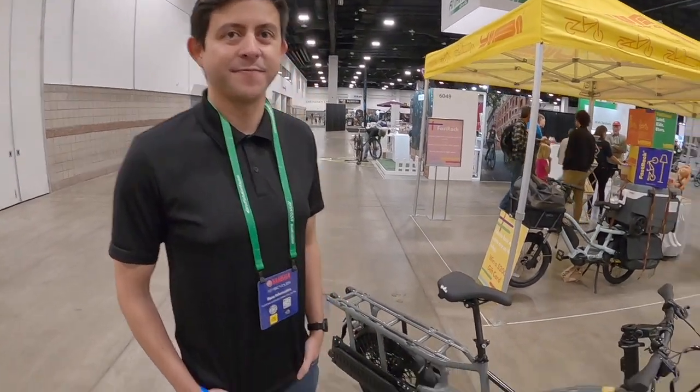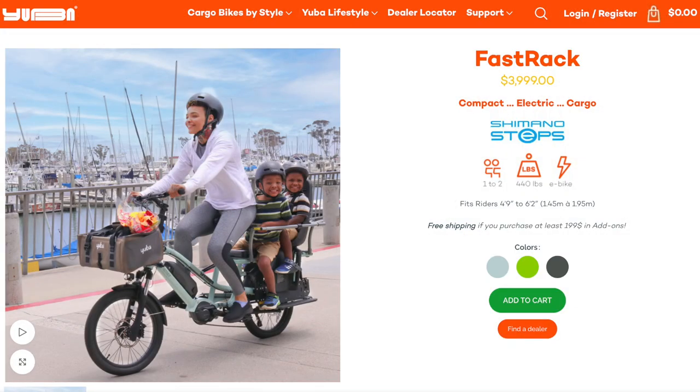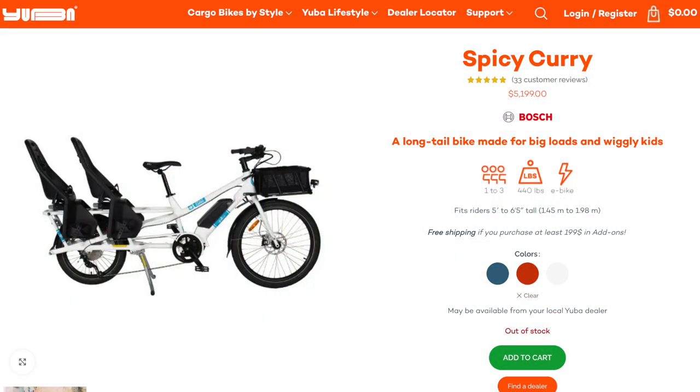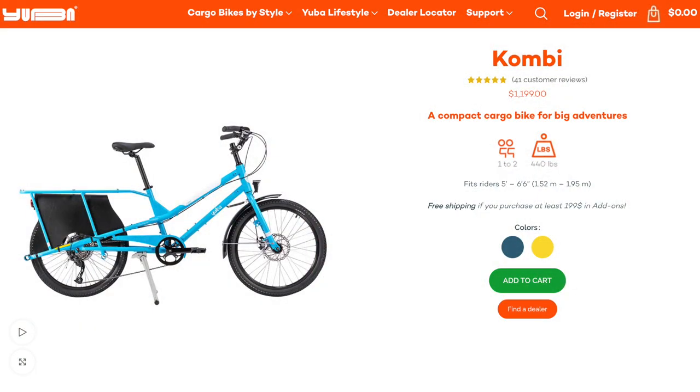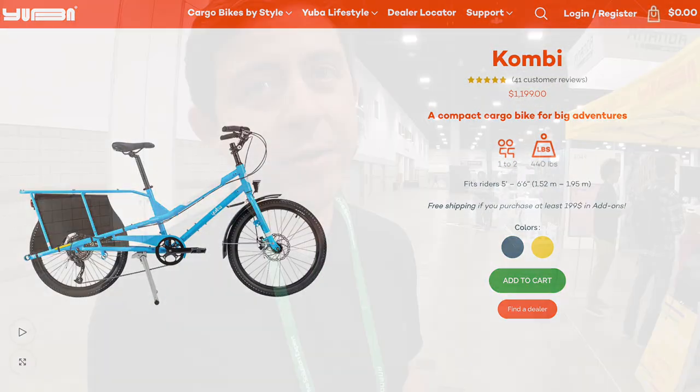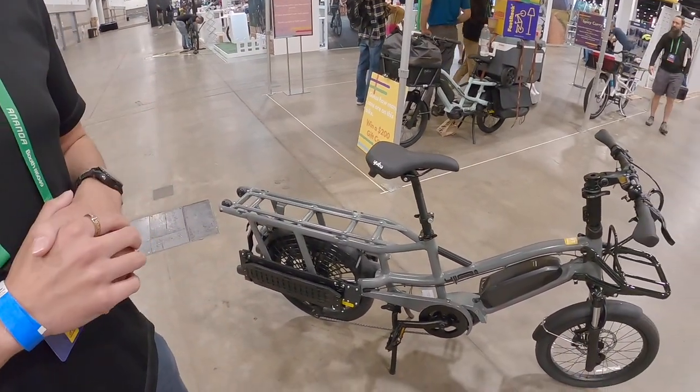Hey guys, we're here with Tim from Yuba, looking at a new one — this is the Fast Track. I've never seen this and there's some really exciting hardware going on here. Tim is a product manager and an engineer. So if you're familiar with their lineup, they've always had a long tail and a mid tail. Previously they had the Boda Boda, and they decided to go two different directions — the Combi, which is a more affordable steel cargo bike, and then they were looking for something mid-level to high performance.